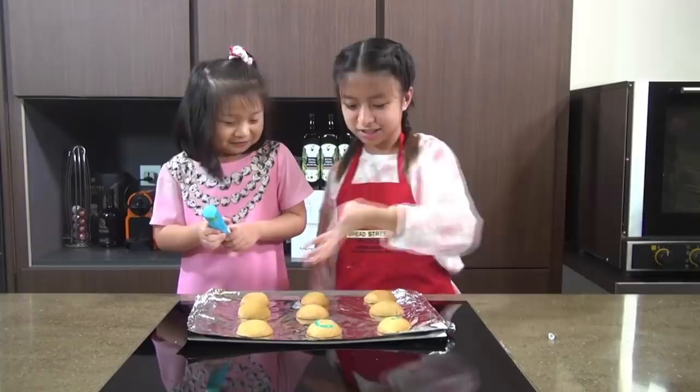I made a C on mine. Here are the other chocolate chip cookies, and now we can enjoy them. Bye!